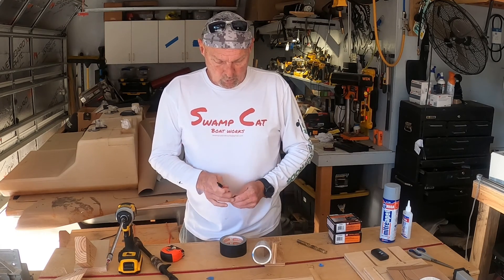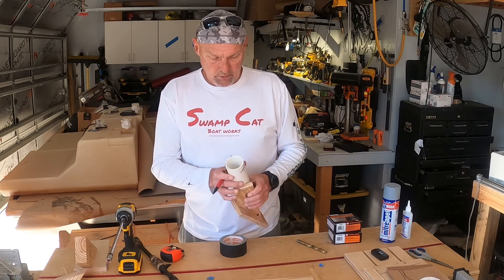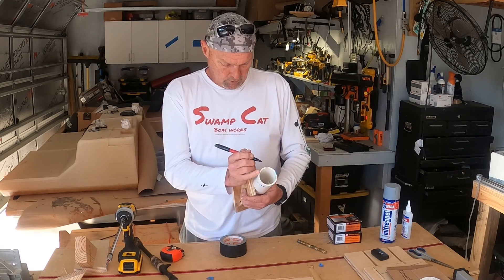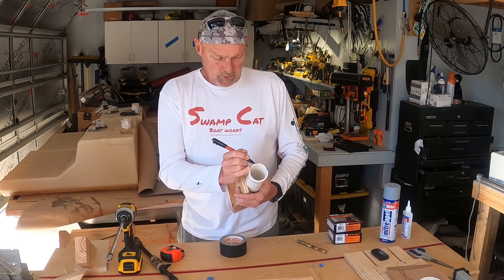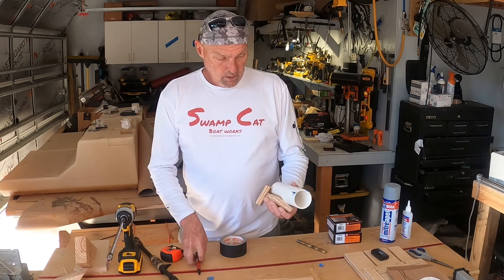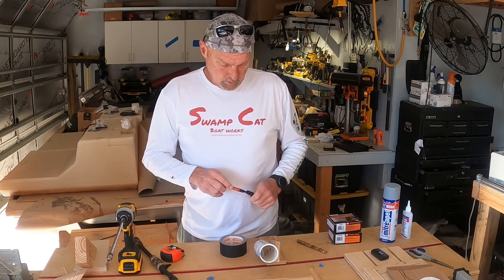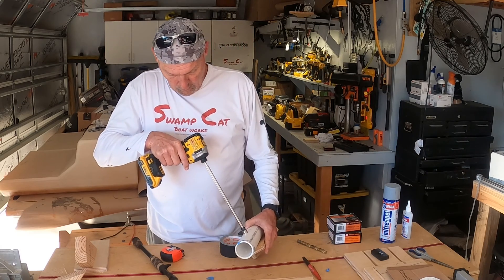So what we're going to do: I'm taking this old one. It's just a piece of two-inch schedule 40 casing pipe that I had laying around. I'm going to put a line on the bottom of it so you can figure out for yourself where your bottom is before you drill the holes — that's just a layout mark. I'm going to disassemble this one real quick.